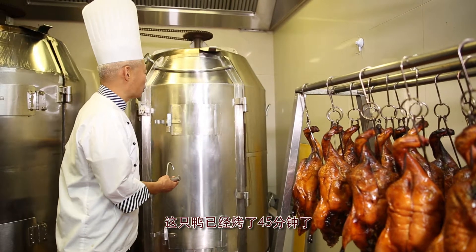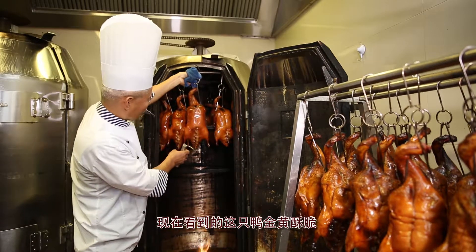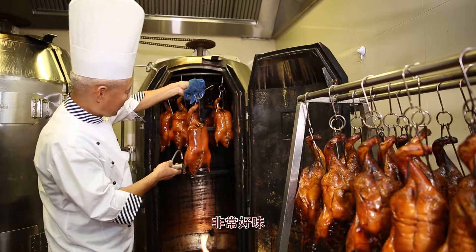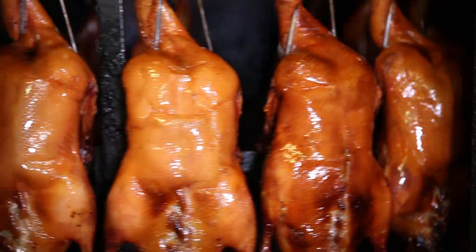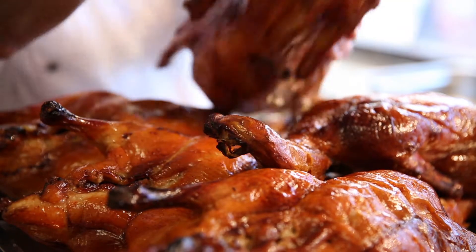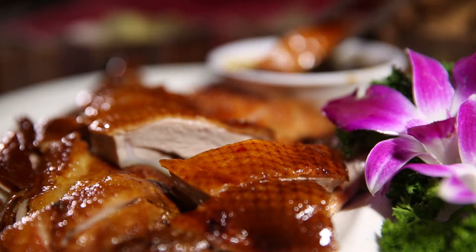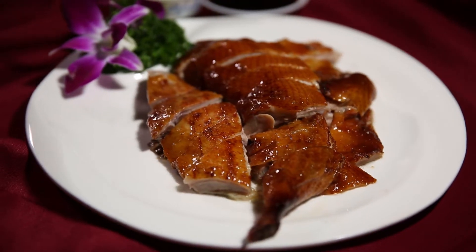These ducks have been in the oven roasting for about 45 minutes. The inside is tender and juicy. The process has given the duck its golden colour, producing the famous crispy skin on the outside with a tender and beautiful interior.